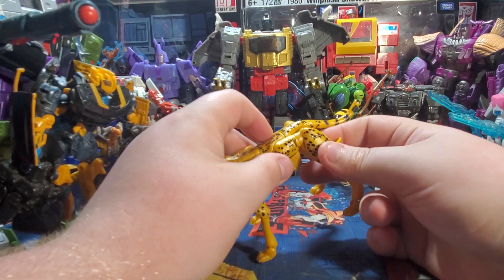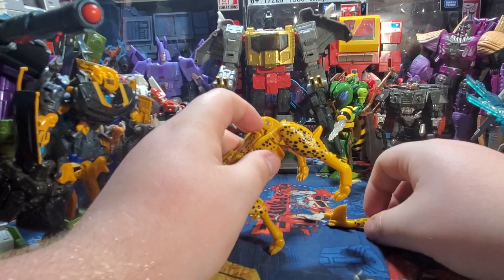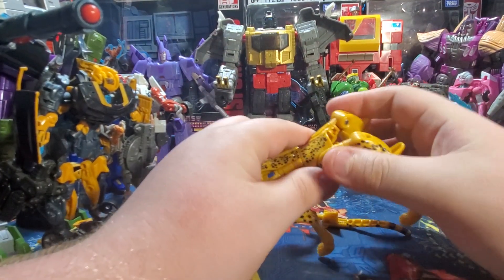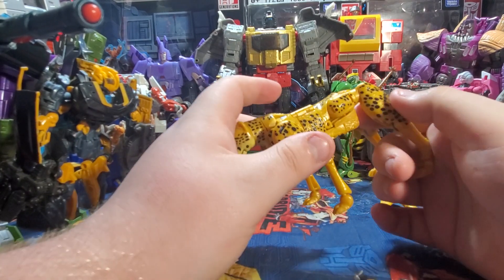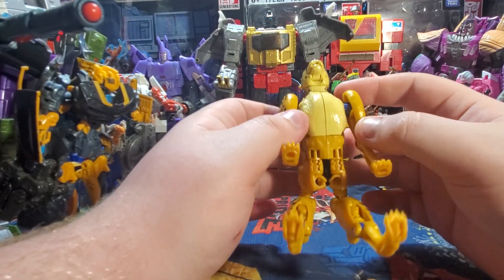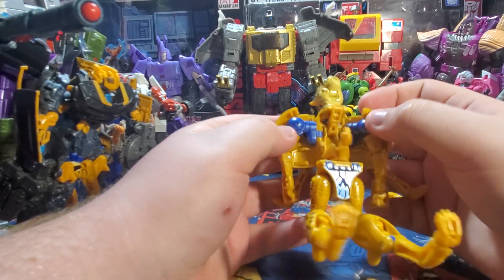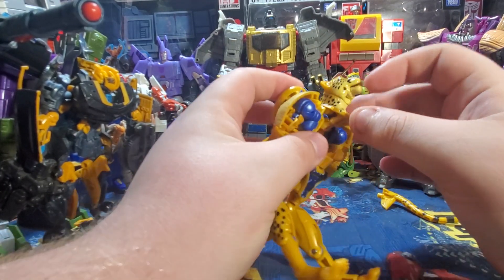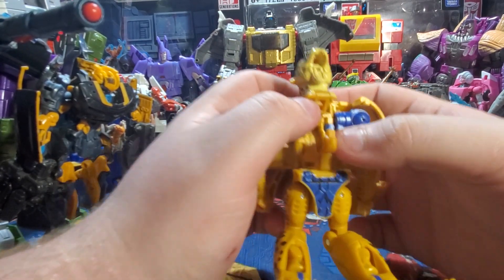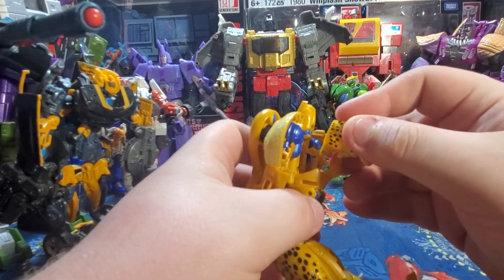Let's get the transformation started. The first thing you're going to want to do is kind of open the legs up in the back to give you a little bit of clearance, then remove this piece to get it out of the way. Pretty much take this section here, bring the arm and the cheetah legs down, and split it open. Take the cheetah mouth, open it all the way up, and it will reveal a hidden cavity — this peg right here is going to go into that slot at the deep end. Just bring it down and accordion it like so.